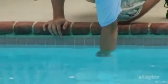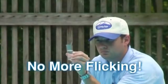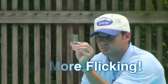Ordinarily, one would flick off any excess water to get the meniscus to rest precisely on the fill line. With Taylor's new measuring tool, you can stop flicking.